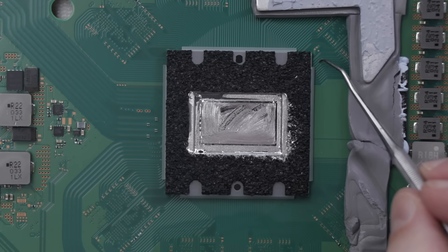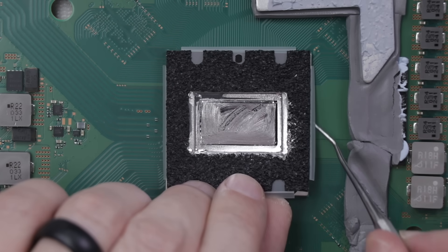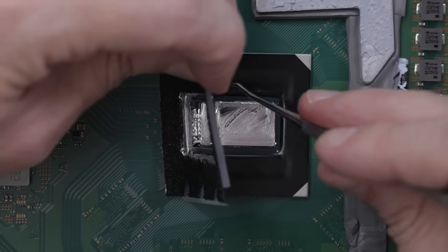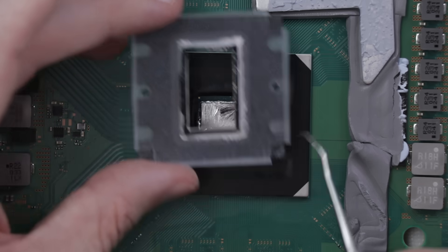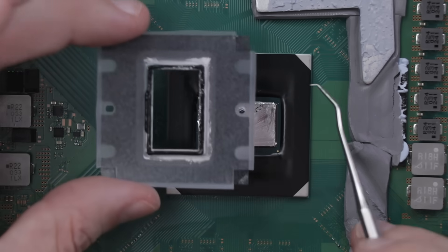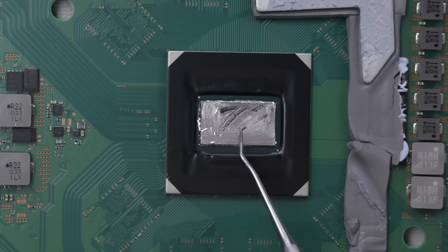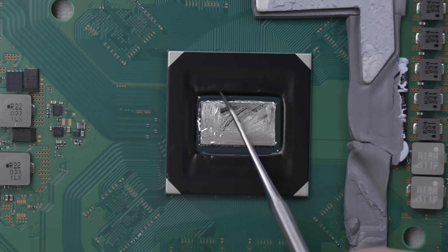Now that I have the majority of it off, I'm gonna go ahead and remove this gray and black piece right here. There is a sealing ring around this piece, and that sealing ring is going to keep any of the liquid metal from getting to any other components on this APU. So if you remove this, you need to make sure that gets back in place and that there is a seal between the liquid metal and the rest of the APU. Now with that off, I want to make sure that all the liquid metal stays up here and doesn't get under this black seal.